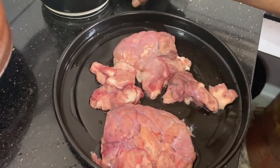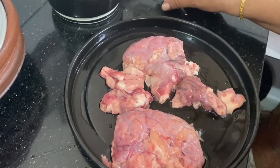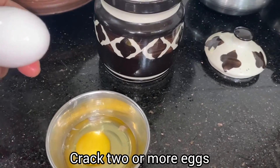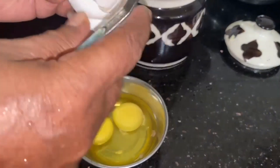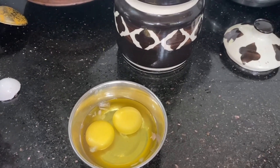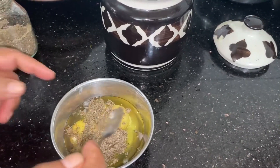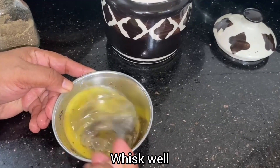Now I am getting ready to make sure that the whole thing is full of food. We will put the rice in the pan with the chicken.